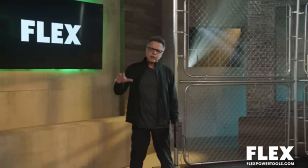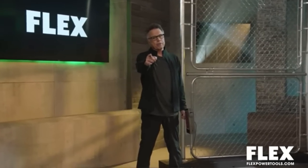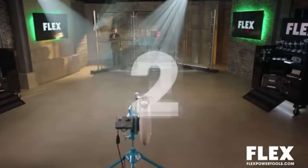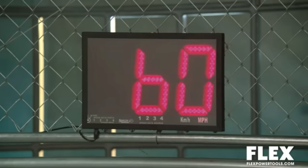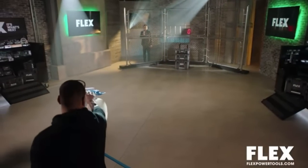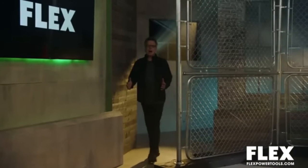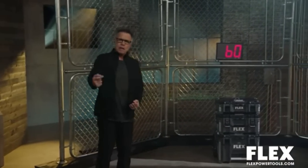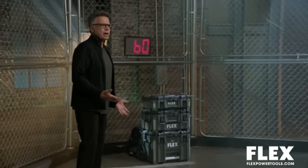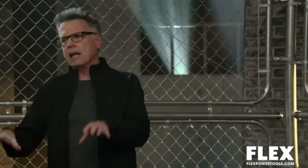Instead of going through the details first, let's show you how tough it is. We're going to hit the Flex Stack Pack with a baseball firing from a pitching machine at about 60 miles per hour. The Flex interlocking storage Stack Pack system can really take a hit. Did you see that baseball hit it at 60? Looks great. But let's talk about the features, because this is what you're going to be concerned with on the job site day in and day out.